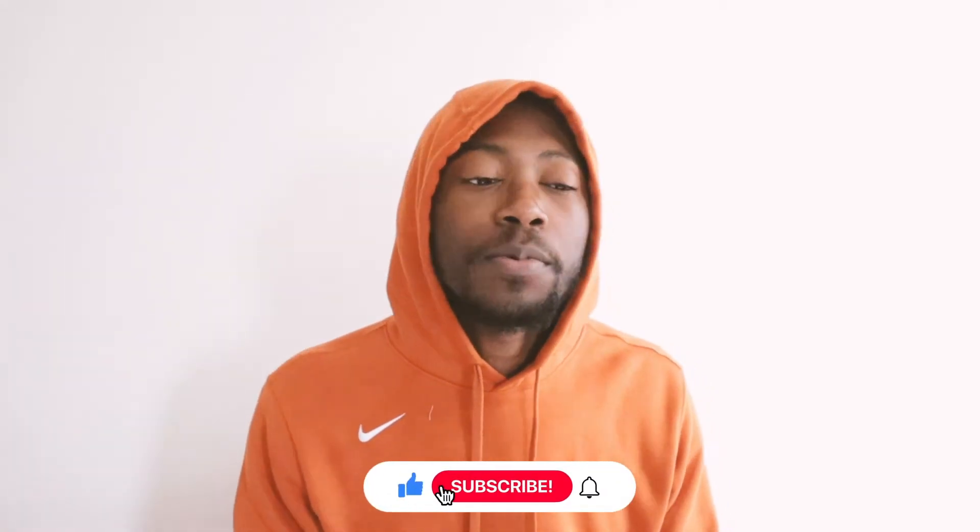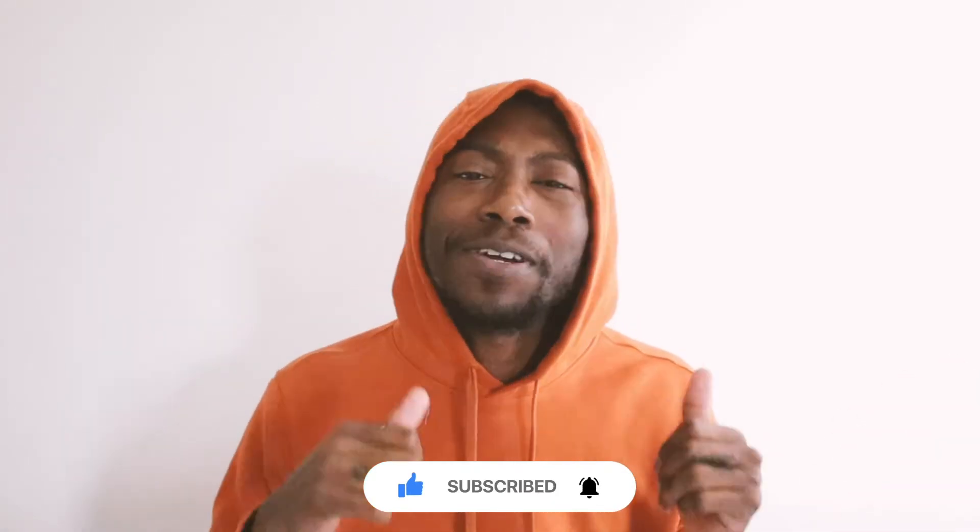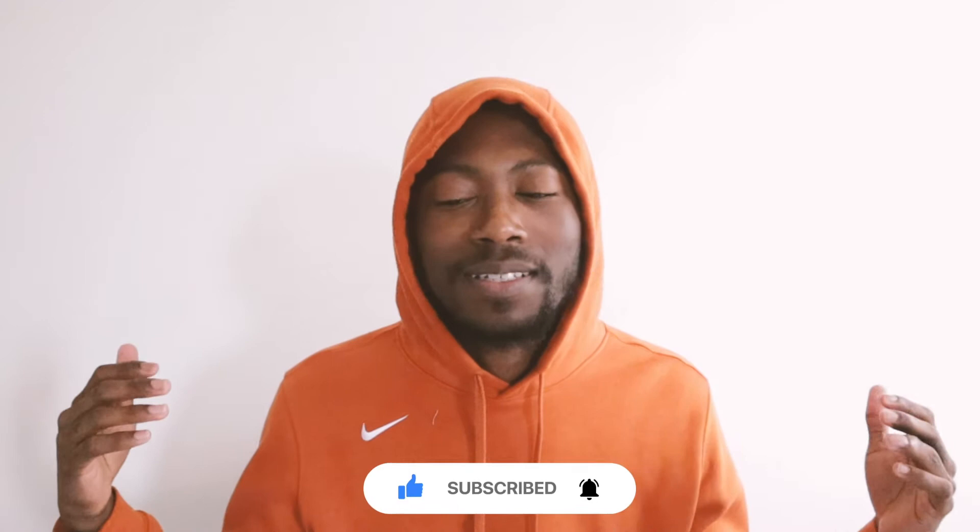Now that we got through all that backstory, thank you guys for tuning in today. If you're a new viewer, make sure you subscribe to my channel right away. If you're already subscribed, make sure you hit that like button — and even if you're not subscribed, go ahead and hit that like button. Leave a comment down below if you have any questions or anything you want me to do that fits this channel's focus on sneakers and fashion.